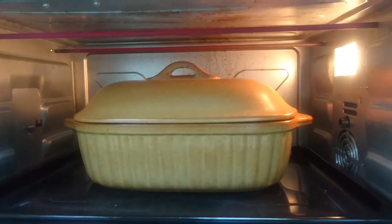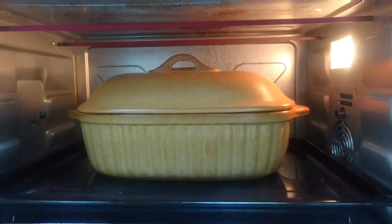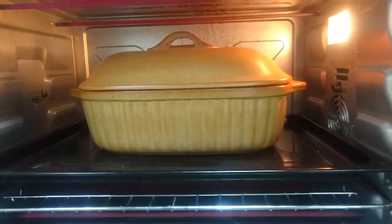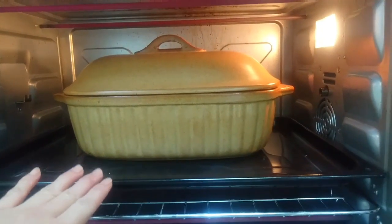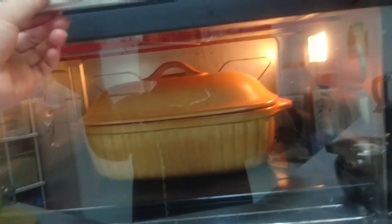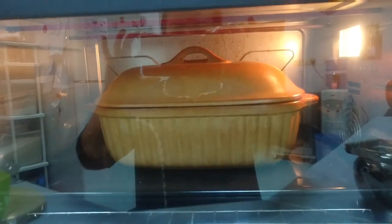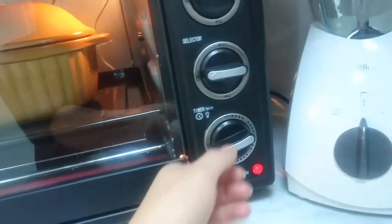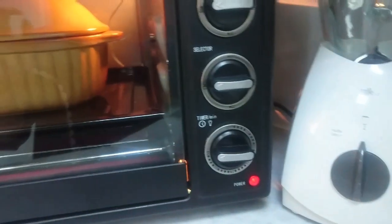So we'll put it now inside the oven. As you can see, I put a baking tray to support the clay pot because the clay pot is heavy. We have to bake it for three hours maximum at a temperature of 250 degrees.